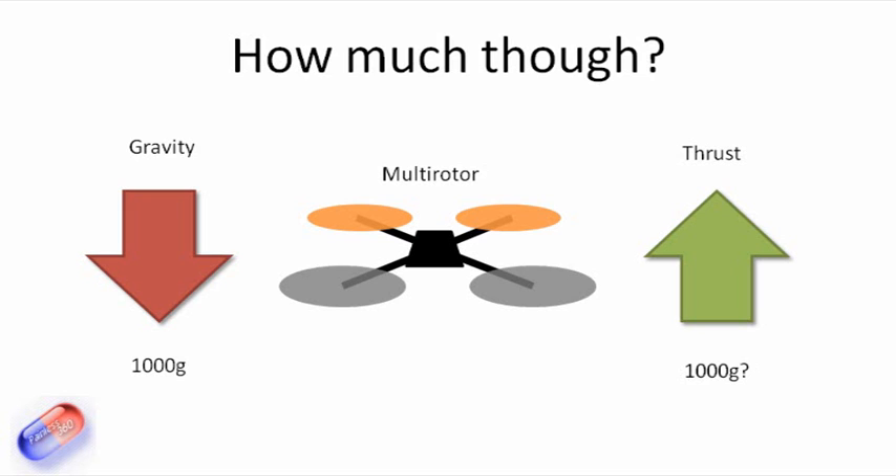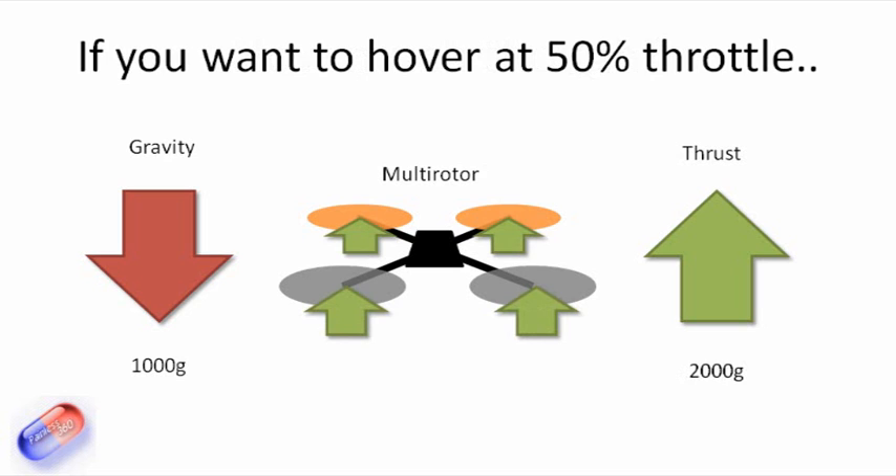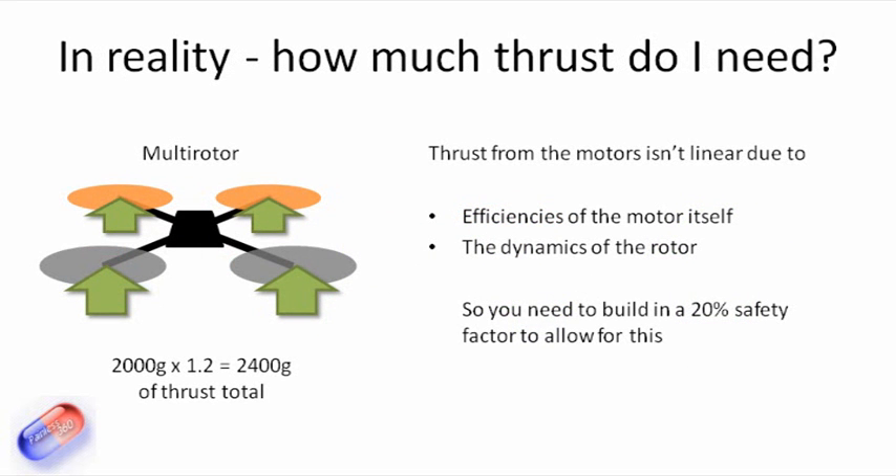If we want it to hover, then actually we probably want it to have twice the amount of thrust as the weight of the model, so it can hover at about 50%. Each of those four motors will have to deliver an element of that thrust. So that's the theory. In practice, how much thrust do you actually need?